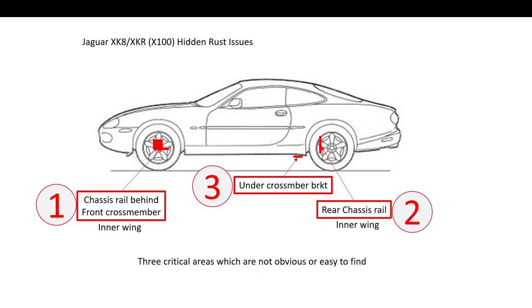What's a little bit more tricky to see are what I believe are the three critical areas, which are not obvious or easy to find when you're viewing your XK8. First is the chassis rail behind the front cross member or inner wing. Secondly is the rear chassis rail inner wing area. Third is the rear cross member bracket, or under the rear cross member bracket. In this video I'm going to describe how to look for them and what you'll find.